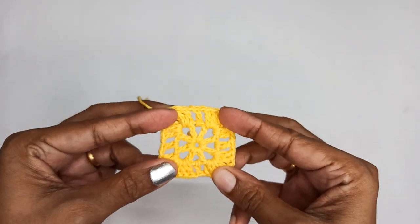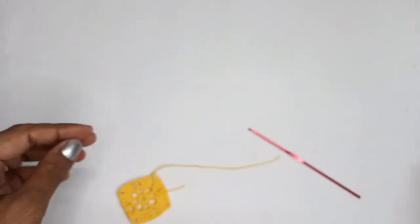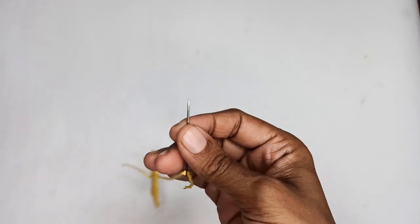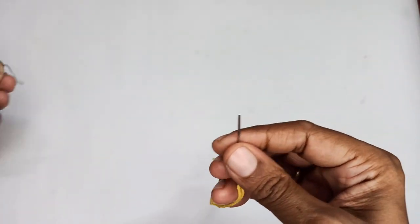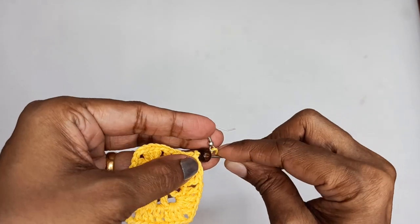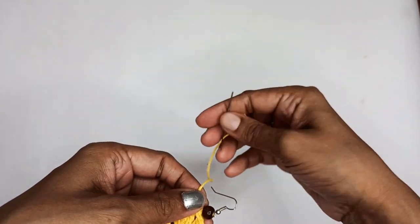Now all you have to do is shape it. Once you attach your hook and bead you can block it properly and use a fabric stiffener. Thread the tail through a darning needle, take your bead and pass the needle through it, then take the hook and pass the needle through as well. Pass the needle back through the bead and come all the way down to attach the bead and hook.